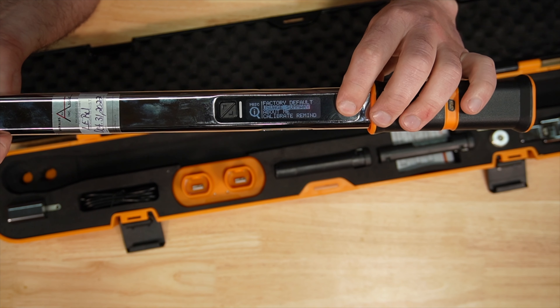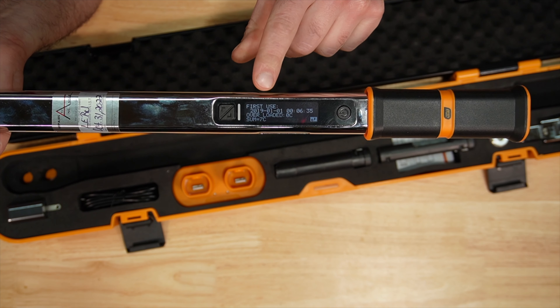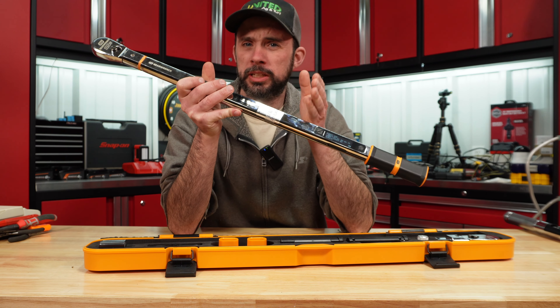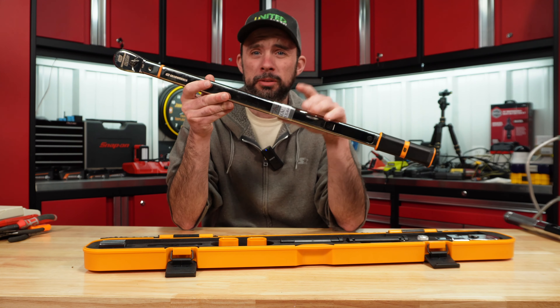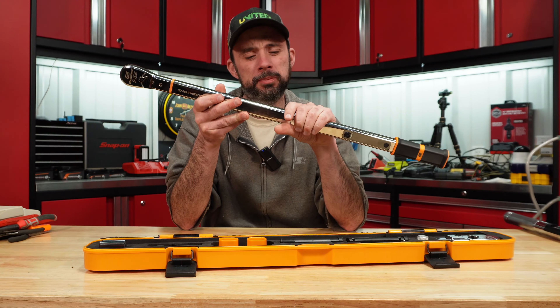To prove it's brand new, if we go to the usage summary you can see this torque wrench has only seven counts on it. Before they sent it back, Angle Repair and Calibration tested it to make sure it was accurate. I wanted to give you guys an update because originally I thought it was a pretty good torque wrench, but now I'm questioning that because of the failure and the price increase.